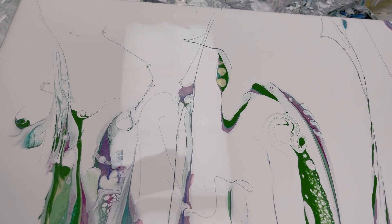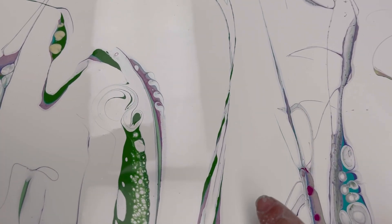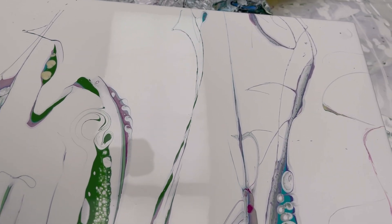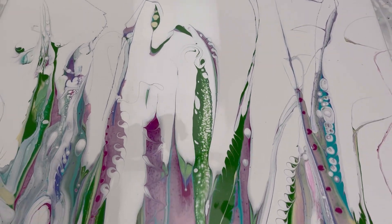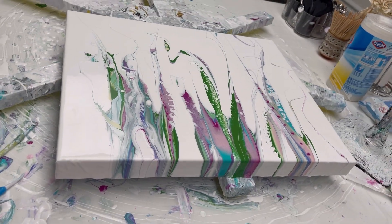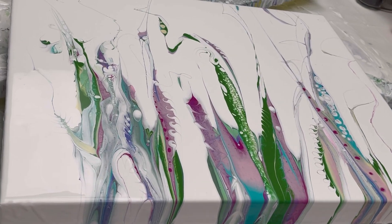My favorite embellishments are the little subtle ones, like the little line work in between the stems — I like that too. Not too messy at the top. I'm a little bummed because my unicorn horn there was pink and green, but the pink kind of sunk, so I lost a little bit of it. But that's okay. Let me hold it at an angle so there's not such a glare — I'll zoom in, that's what it looks like.